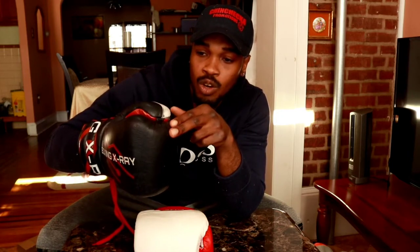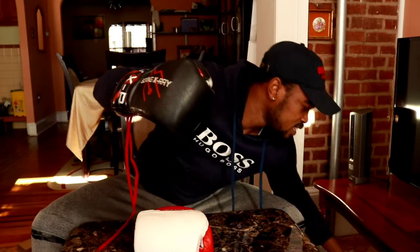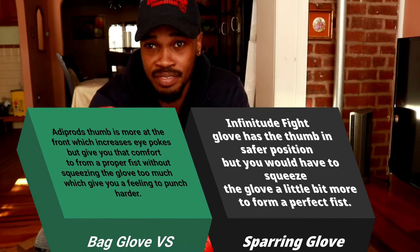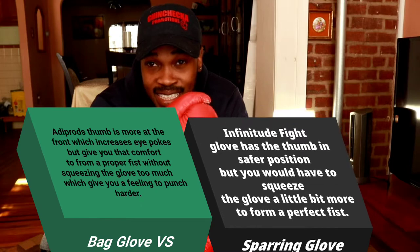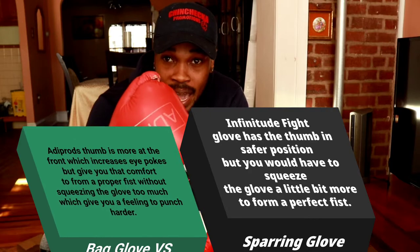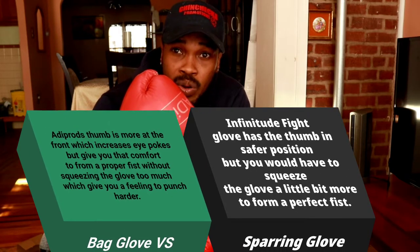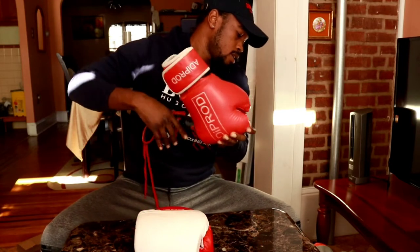Another thing about sparring gloves you should always look out for is where the thumb attachment is. When you're purchasing a sparring glove, make sure the thumb is tucked in and almost hidden — not way out here. With the bag gloves, look how my thumb is sticking out when I fold my fist. That's a bag glove — because if you're sparring and your thumb is sticking out, your sparring partner could get an eye poke. So make sure you look out for this when purchasing the right glove.